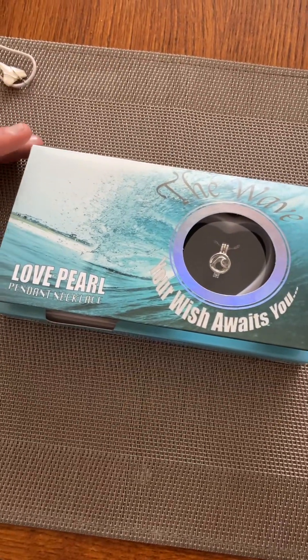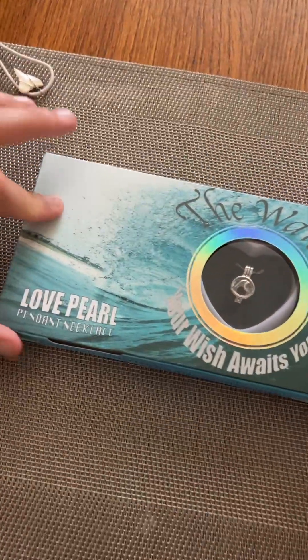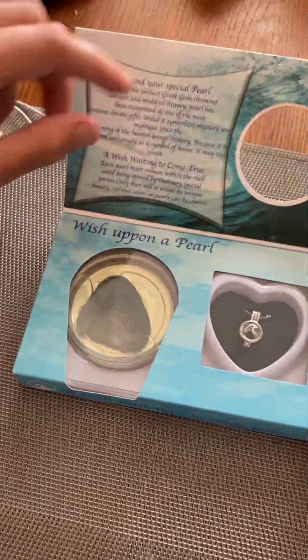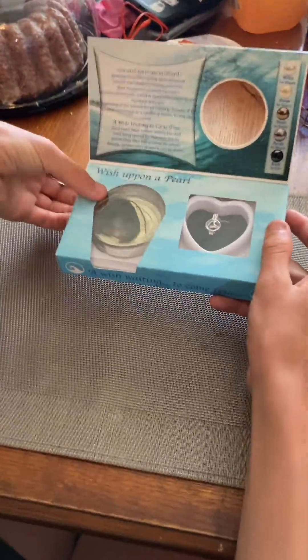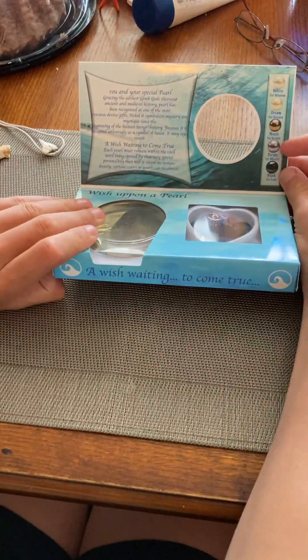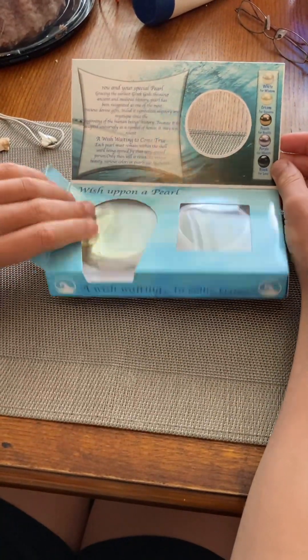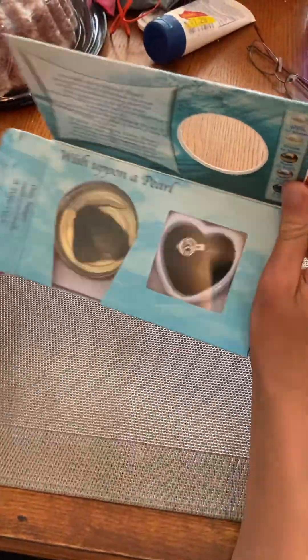We've got ourselves a possibly a pearl here, right in an actual mollusk. Let's see what we get — go ahead and open it. What color are you hoping for? The purple one? Rather white? And you picked the wave design, right? There were lots of different designs.